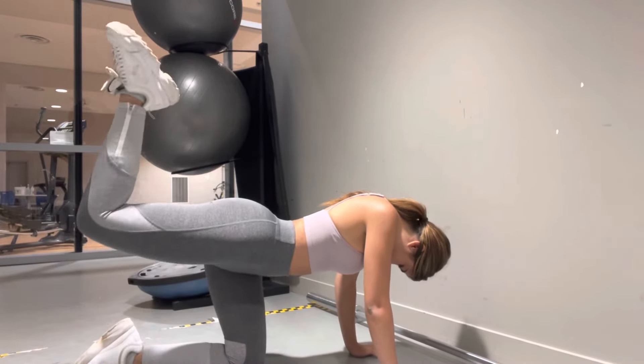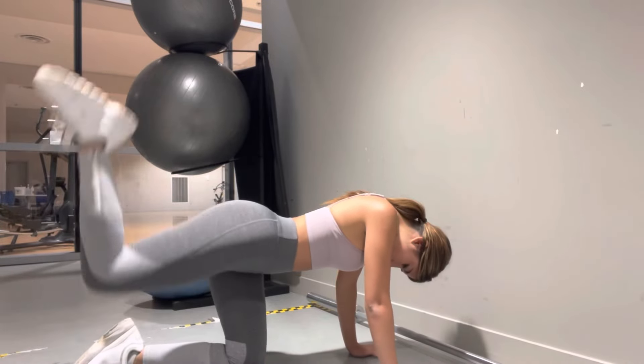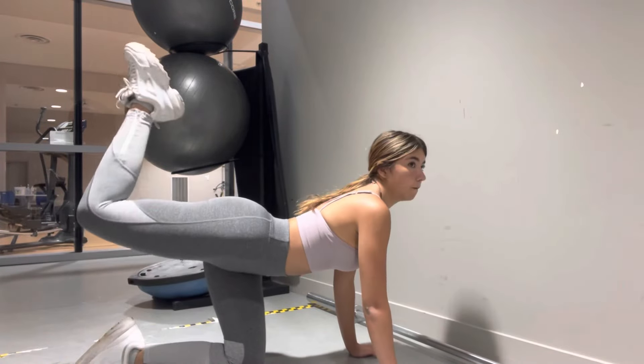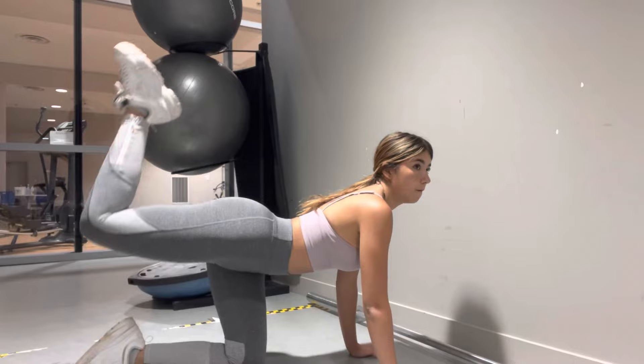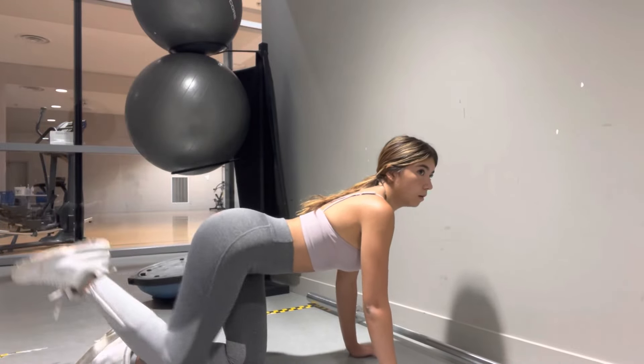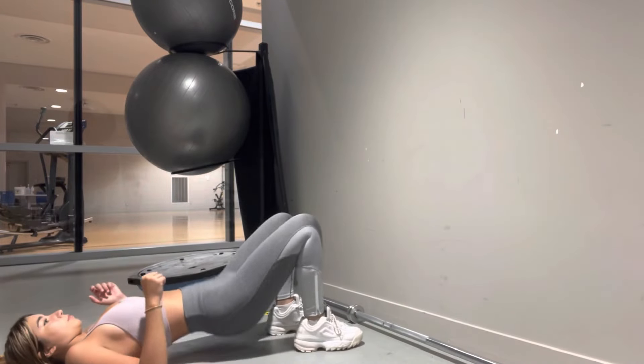From there I jump into doing more than three pulses at once, continually switching legs and repeating. Try to do as many pulses as you can until you feel it. That's what I did to start off my routine today, and then I do more and more as I continue. As you can see throughout the video, instead of three or four I'll do more repetitions each time.